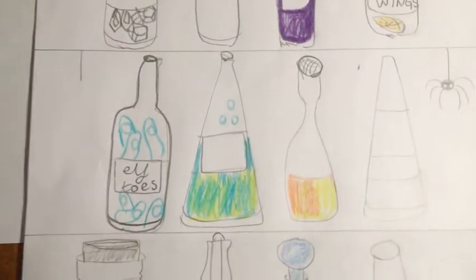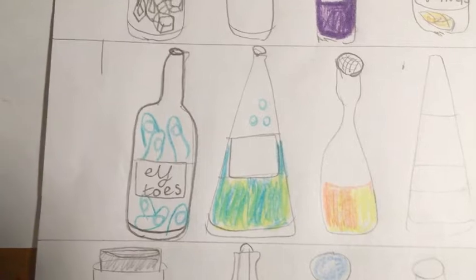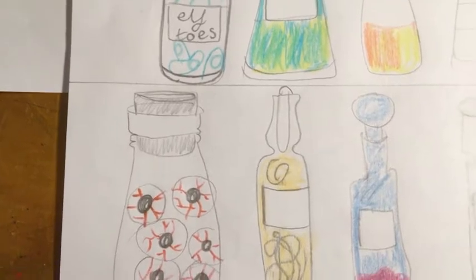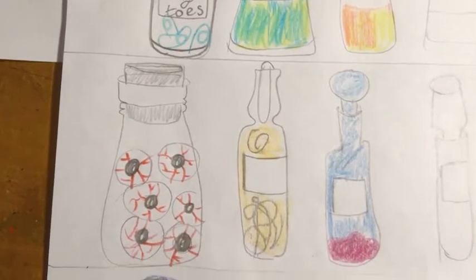I didn't finish colouring it all in. It's quite fun to think of how you can make your colours stand out by maybe putting yellow and green together to make a kind of toxic, poisonous colour. Try and work your colours together so that you're not just colouring in but making a different colour at the same time.